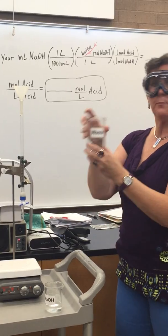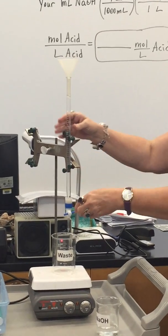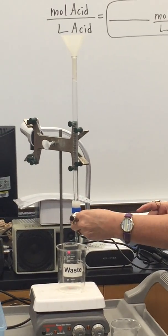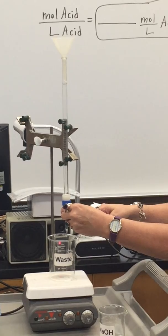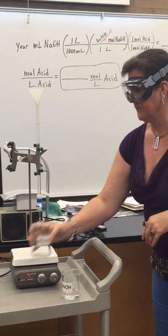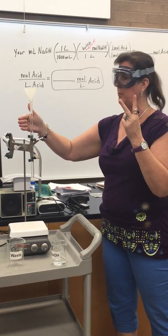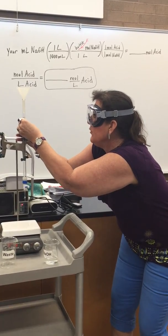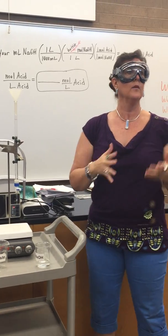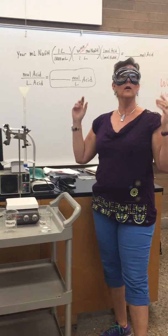Then we're going to take our waste beaker, put it underneath the burette, and lower the burette down. We're going to lower it to close to three — you don't need to get it exactly on three, but somewhere around two to three. That's to get the air bubble out of the tip. I've got the air bubble out of the tip; I'm around two and a half — good enough. Now I'm going to take my initial burette reading and it needs to be to two decimal places. Mine is at about 2.32. So we're going to start somewhere around two to three, record it exactly. That's our initial volume and our burette is ready to go.